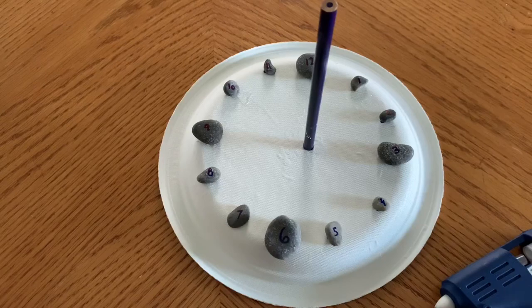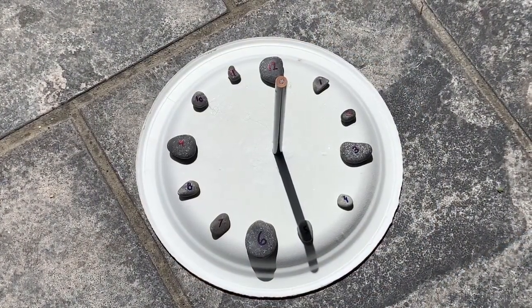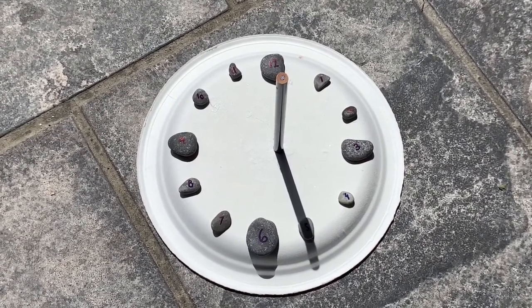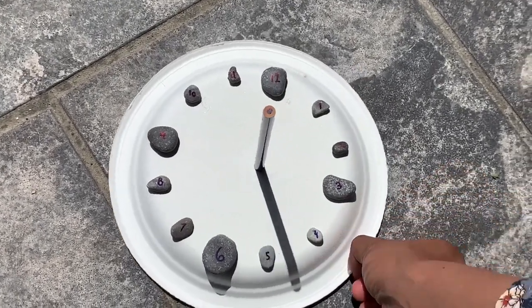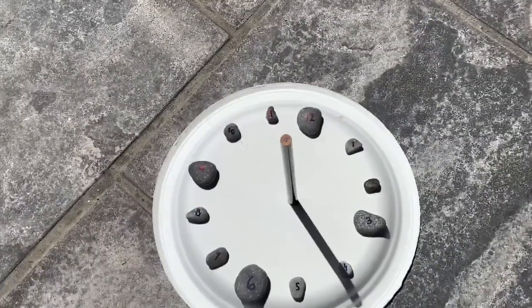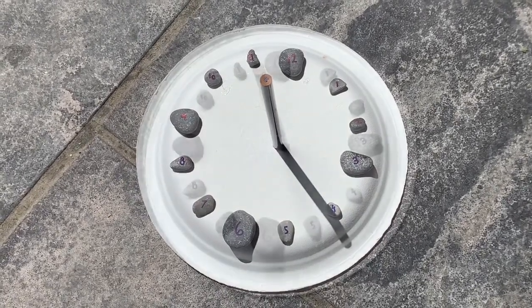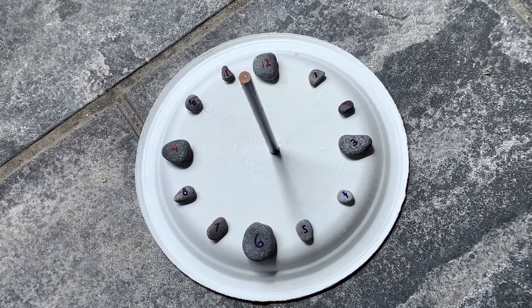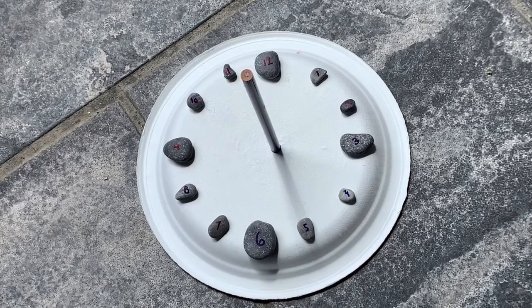So let's go outside and test out our new sundial. I brought my sundial outside, and I'm going to synchronize the shadow to the time it is right now. I'm going to turn it to 4pm because it's 4pm right now — it should look like this. We're going to come back after an hour and test to see if it works. I came back after an hour. It's a little overcast, but you can still see the shadows. It is now 5pm and our sundial works.